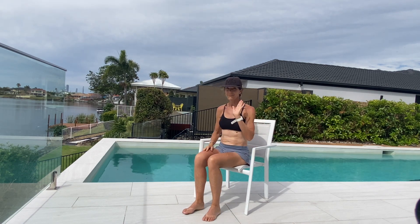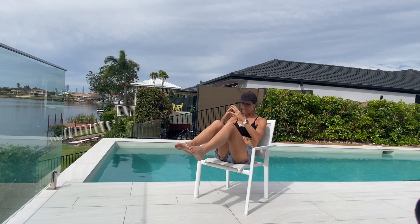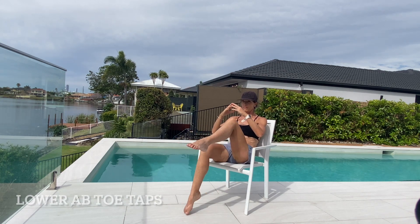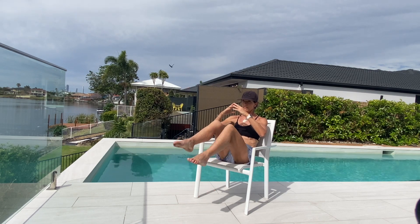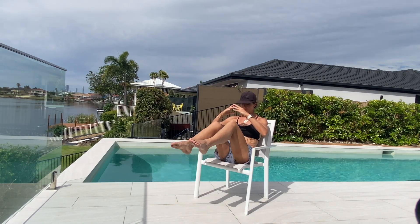I want you to roll back and hold it. This time bring both those legs up and you're going to tap your toe down — little toe taps. You're maintaining that abdominal crunch, so rather than flopping back into that chair, I'm using my abdominals, drawing my tummy in, tucking my bottom under, tucking my chin.